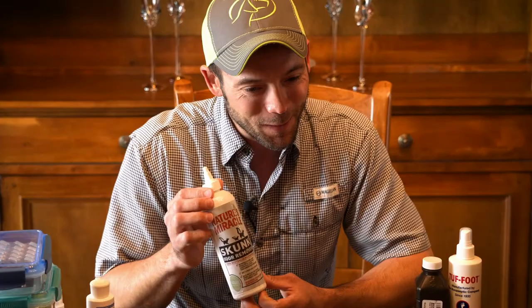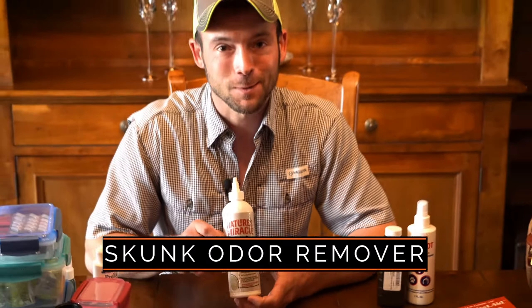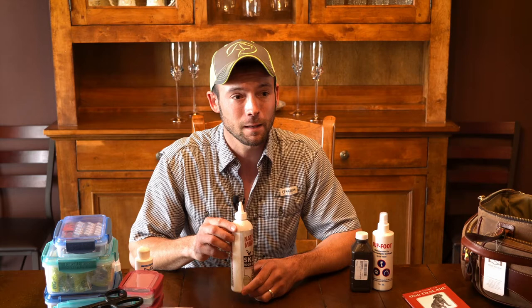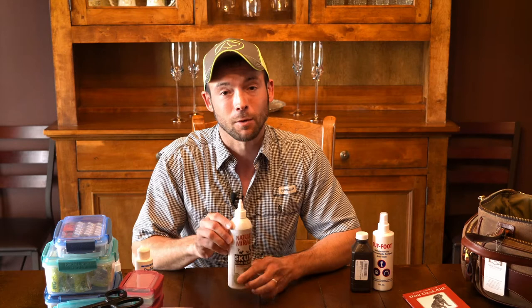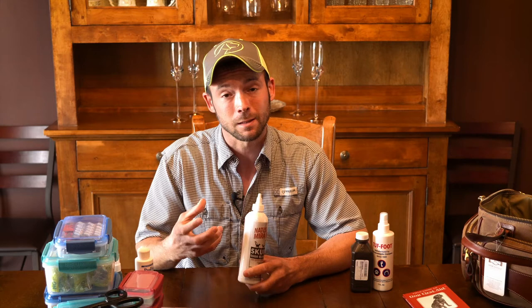Nobody wants to talk about this one, but it's important to have it. Nature's Miracle makes a really great skunk odor eliminator. Skunk odor happens — especially if you're hunting up north, there always seems to be a skunk hiding in the cattail sloughs in the prairie pothole region. Having this can be a lifesaver. Pretty much anything plastic like collars will hold skunk smell for quite a while, but this is going to get that skunk smell out of their coat relatively quickly. It's an enzyme-based product — the enzyme actually eats the odor. Then use a standard pet shampoo after that.